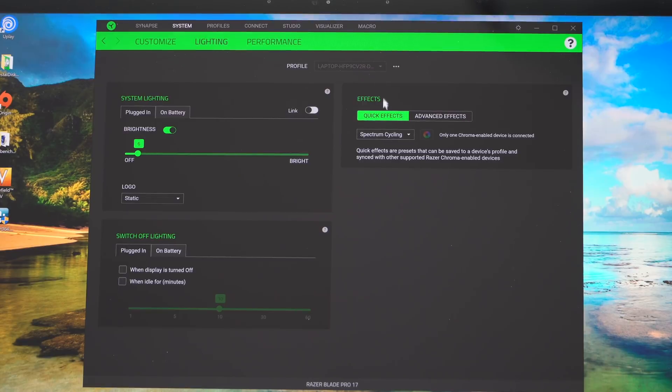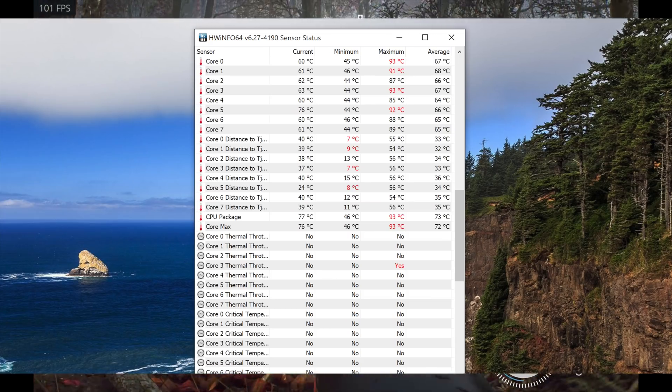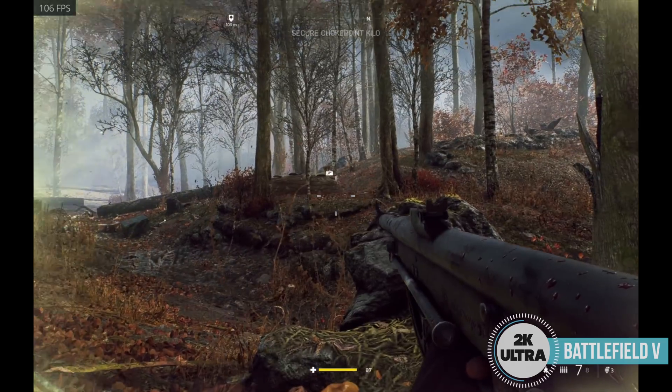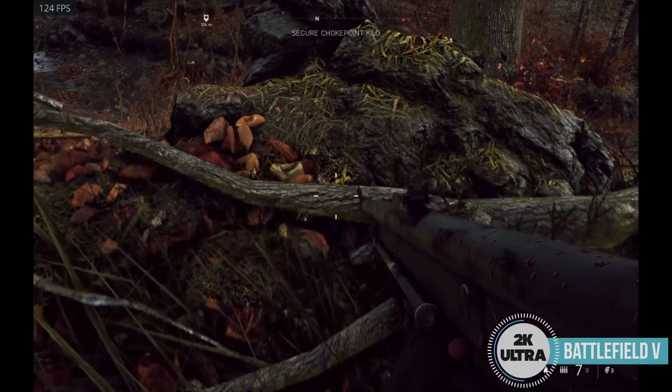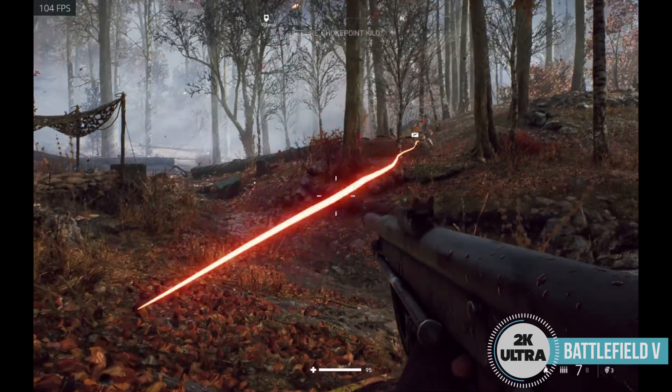Yes, you will hear the fans — it's a gaming laptop — but it's not going to scream and fill the room the way the Alienware M17 does. Core temperatures were fairly good too, which is impressive because it's slim. Hopefully you're getting what you're paying for with a good thermal design.